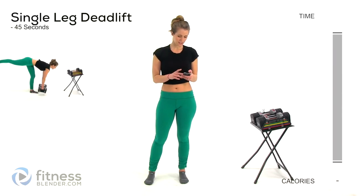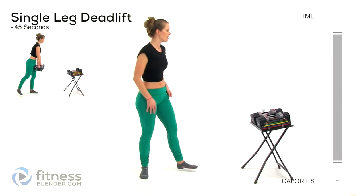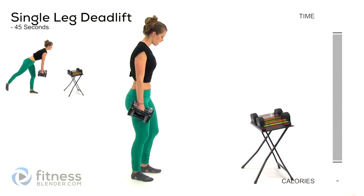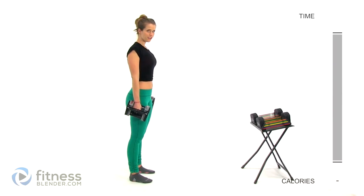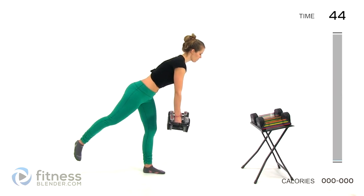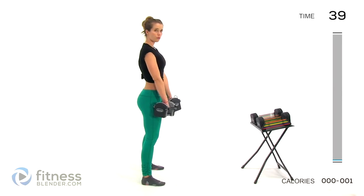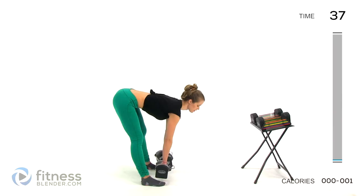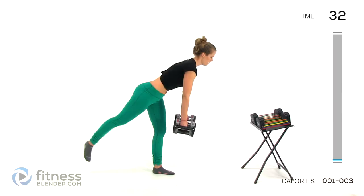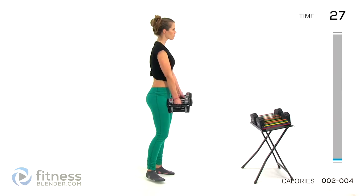We're going to start off with a single leg deadlift. This is a good one for balance and core strength, and obviously those butt and thighs. Choose a weight that challenges you. I'm going to be using 12 pounds per hand. Remember which leg you're starting out on. Pull in that core tight, and then lower that weight towards the ground. Do your best to keep your back flat. Slowly lower back down, pull back up, squeeze those glutes on the way up.